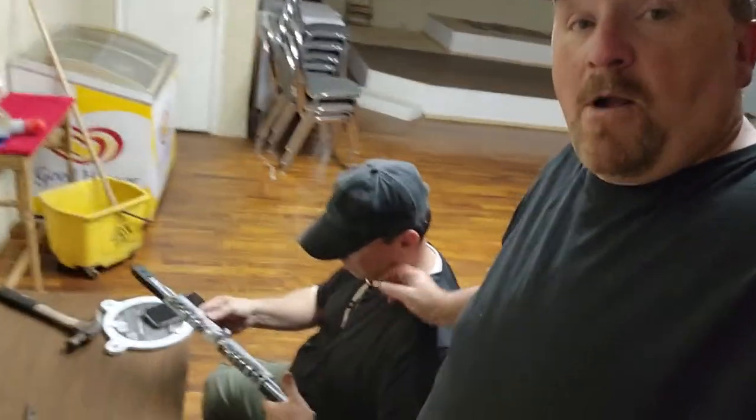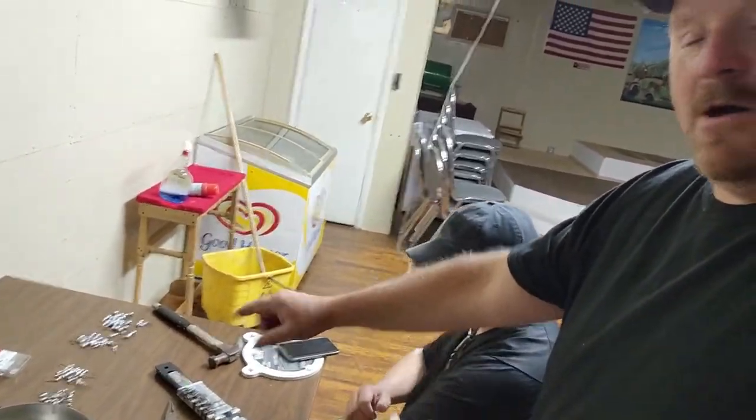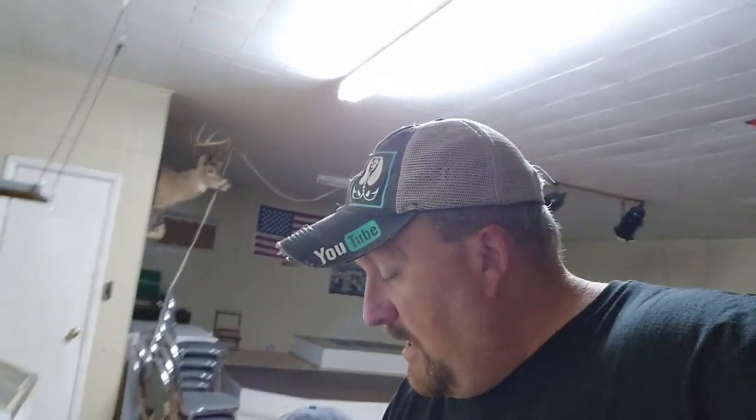Hey everybody, welcome to Hills and Gills! As you've seen, we're pouring some jig heads from 1/32nd up to a quarter ounce. I've got Barry right here with me — it's his lead pot. We've done some work on it, put some new parts in it, put a new handle on it. You can see over here he's poured a bunch so far — he poured 100 a while ago. We're using number one hooks, and he poured the straight shank hooks.